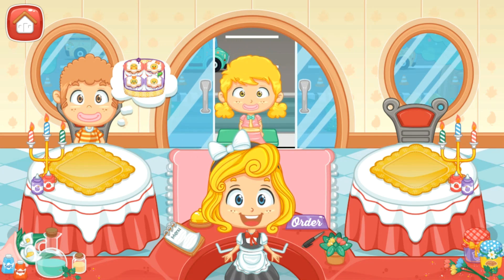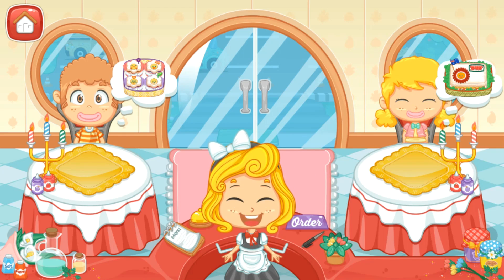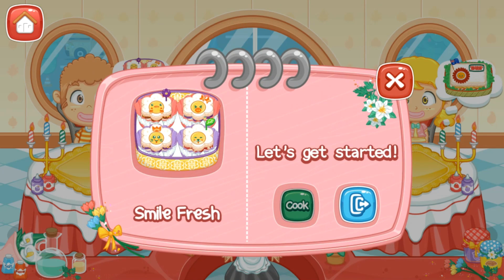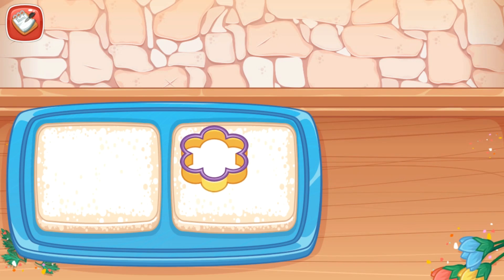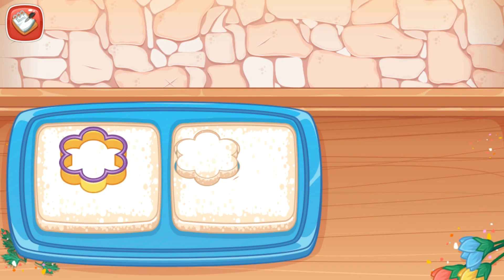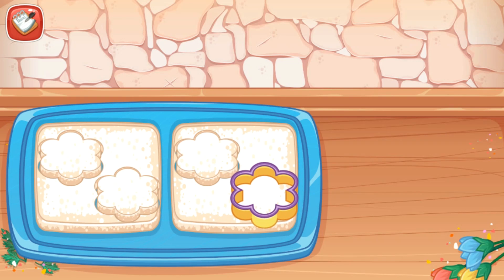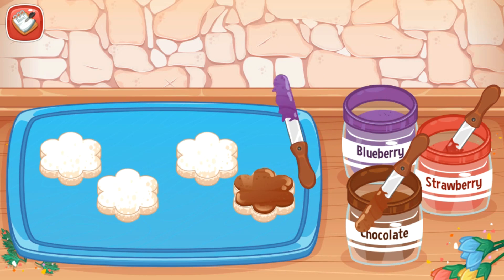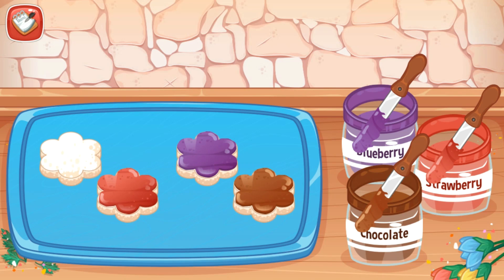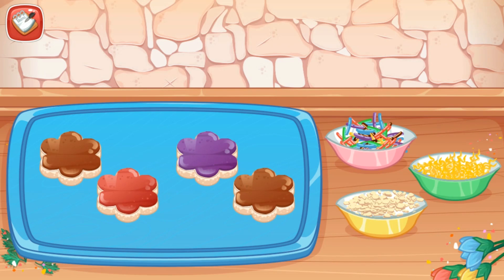Welcome to my restaurant! Let's get started! Smile Fresh. Cut the white bread using little flower mold. Smear the jam on top of the bread pieces.